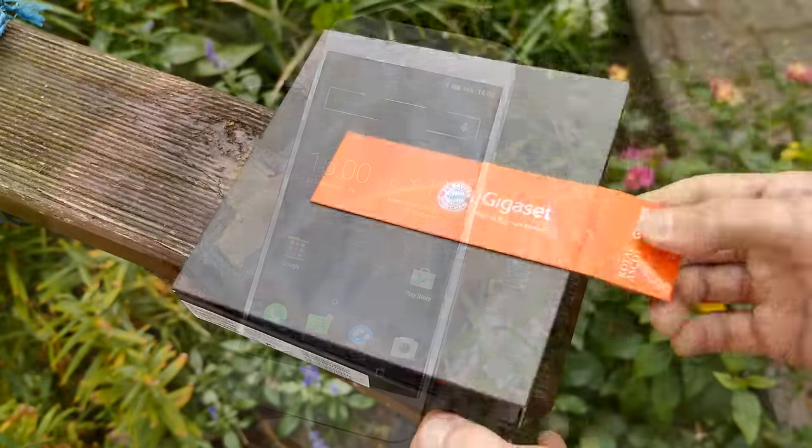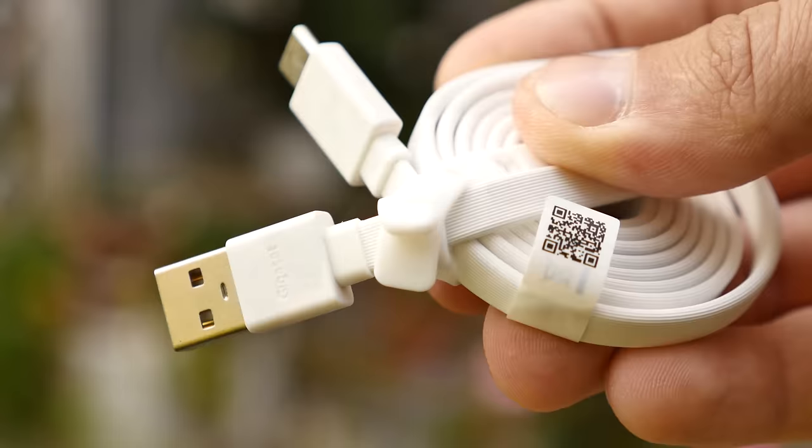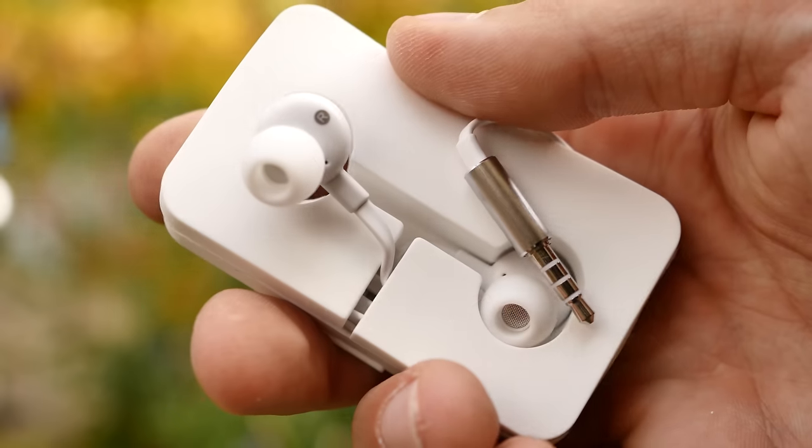The phone comes in the premium Bayern München box and includes an international charger, a Type-C USB cable, a metal pin, user guides, and a nice-looking Gigaset headset, which is not bad to be honest.